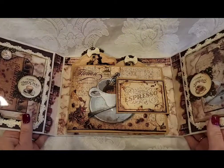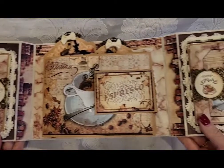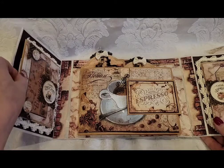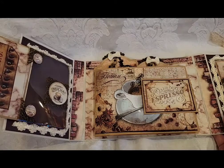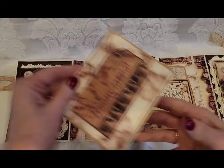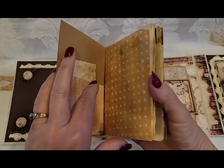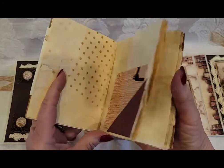So this is what it looks like when you open it up — it's beautiful, it's really beautiful. Over here it's got an acetate pocket, and this opens up and it's like a little coffee journal.